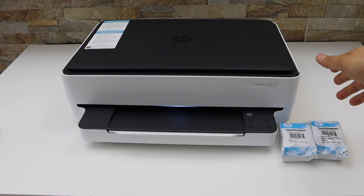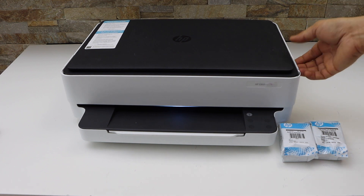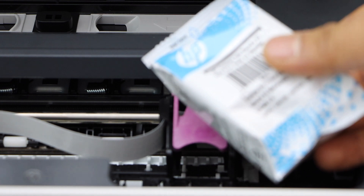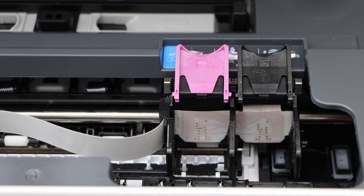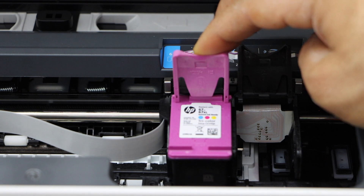Next is to install the setup ink cartridges. The ink chamber is here, so lift it from this side and hold the printer. Now take your setup ink cartridges out of the plastic packaging. The color goes here and the black goes here. Install the color cartridge first and close the lock.